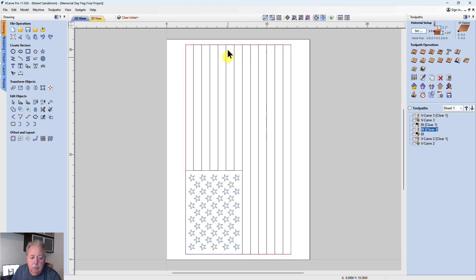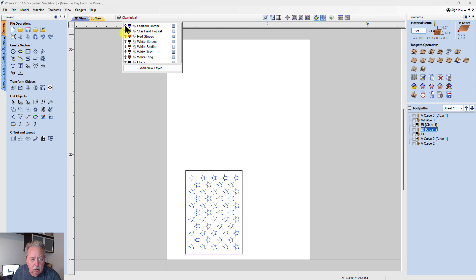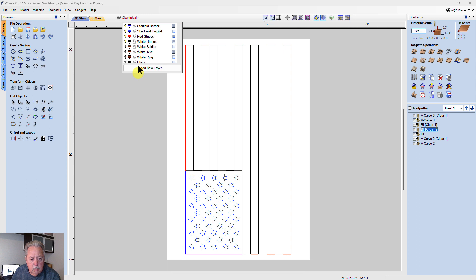I first built that flag and I have those vectors. If we come up here to the layers, you can see I've got the following vectors associated with that flag: I've got the star field border — which is this blue part here — the star field pocket (these are the stars, things that I would normally carve in a pocket), I've got the red stripes, and I've got the white stripes. If I click those off the design goes away.